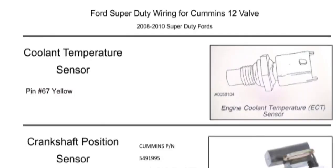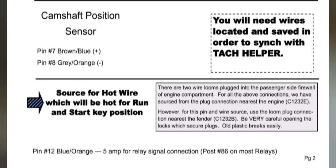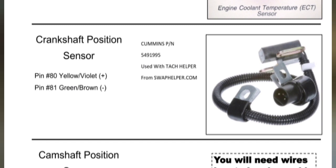Oil temp only has one wire. Coolant temperature is pin 67 — a yellow line. Camshaft position sensor — you really don't need it but some may want it — is pin 7 brown-blue (positive) and pin 8 gray-orange (negative). Crankshaft position: pin 80 is yellow-violet (positive) and pin 81 is green-brown (negative). That's the sensor that goes to the harmonic balancer, coming from the Dodge.